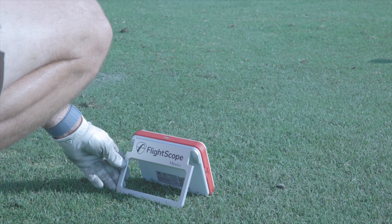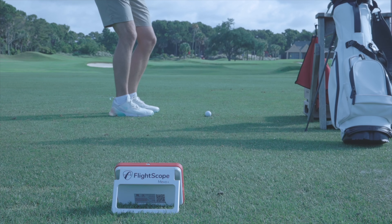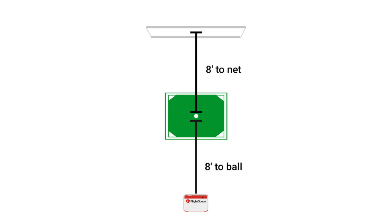Something that makes this launch monitor super enticing for under $2,000 is the fact that you can use it indoors and outdoors. There are some units like the SkyTrack that are great indoors but a little sketchy outside, but the Mevo Plus is awesome in most situations. One thing to note about using the Mevo Plus indoors is that you do need at least eight feet in front and behind the ball, because you need to set this up eight feet behind the ball and the unit also needs eight feet of ball flight to measure the spin.